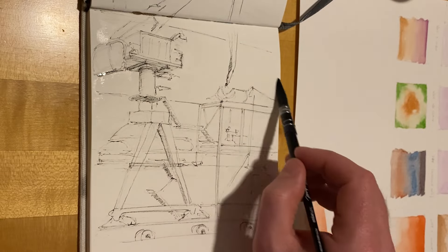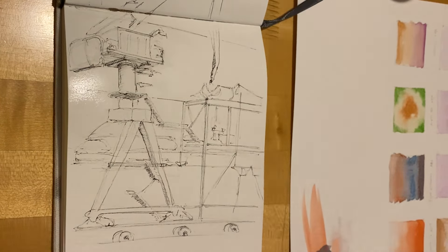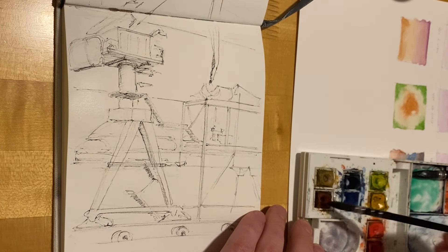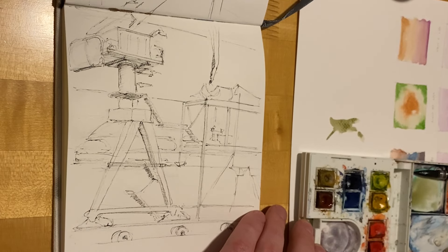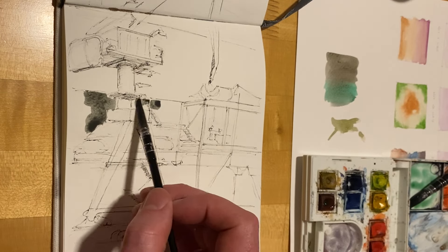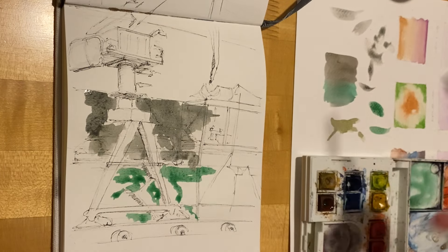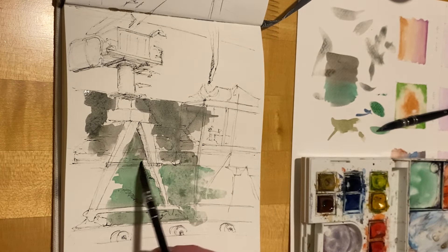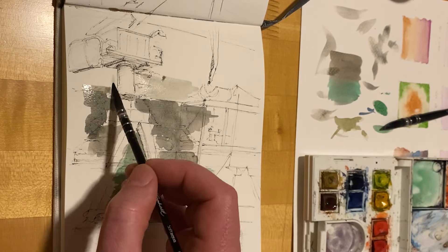So we finished the line work on location and last night I finished the watercolour. Trying again to wet the page to then have the colours blend a bit more loosely on the drawing itself. You can see I've got the watercolour palette in shot and then I have a loose scrap piece of paper to test the gradients.